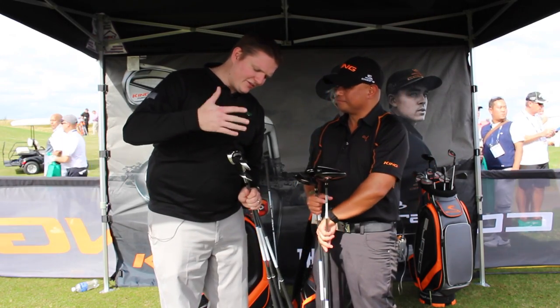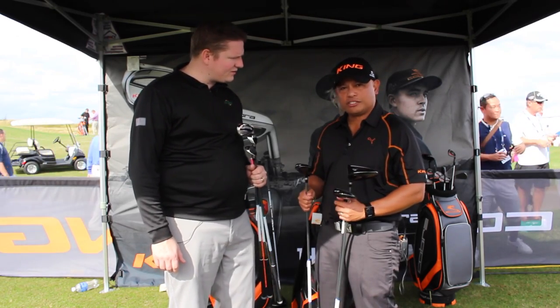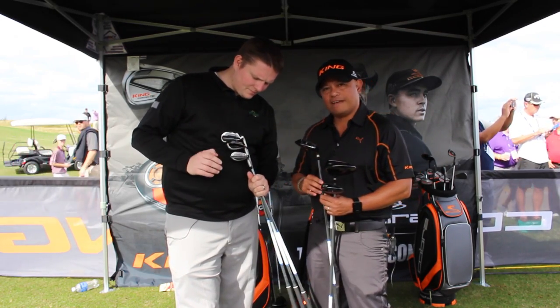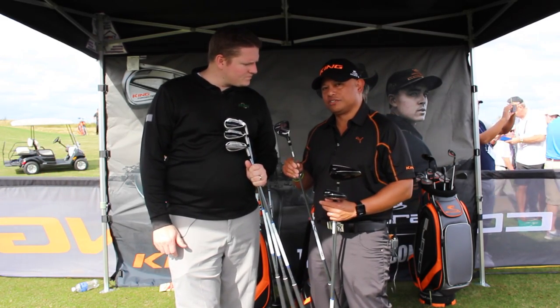And to complete the family series, you've also got irons and wedges as well. Yeah, the MAX set — combo sets available in all irons or with hybrids and irons. I'll tell you what we did here. This is a progressive set. It starts off with a hybrid, which is real easy to get up in the air. You get three of these.